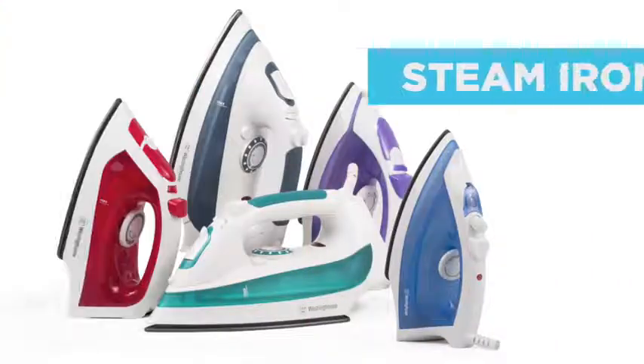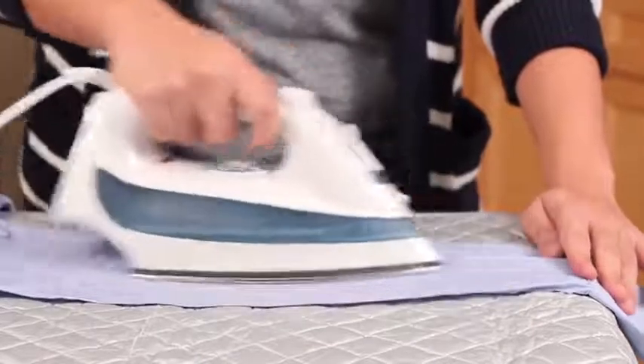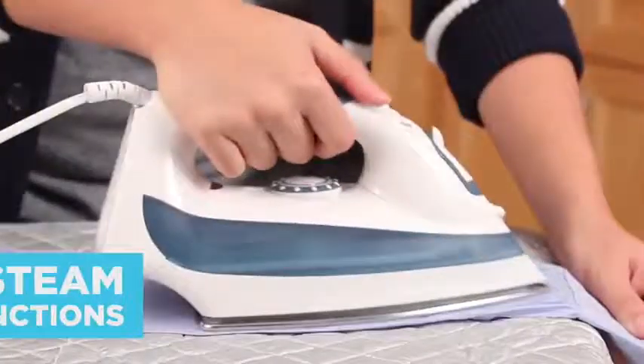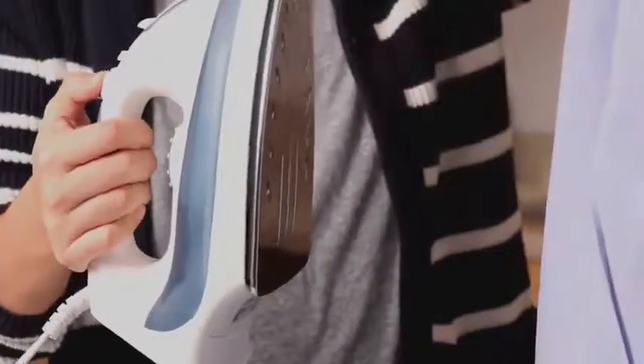The Westinghouse line of steam irons offers you the convenience of being able to freshly press garments with ease. All irons come with three professional grade steam functions: variable, vertical, and burst.